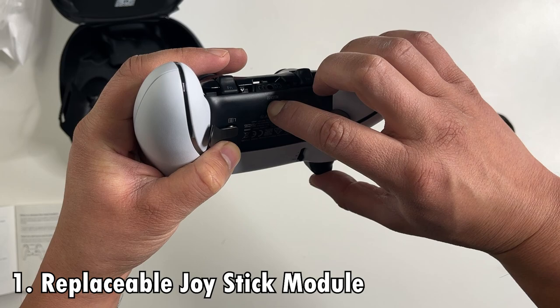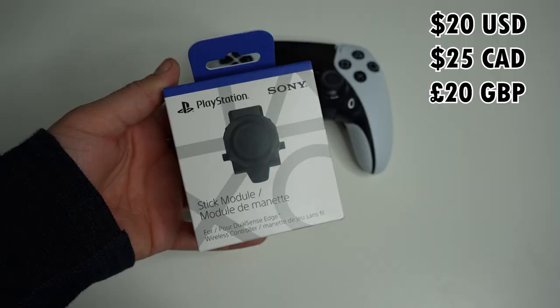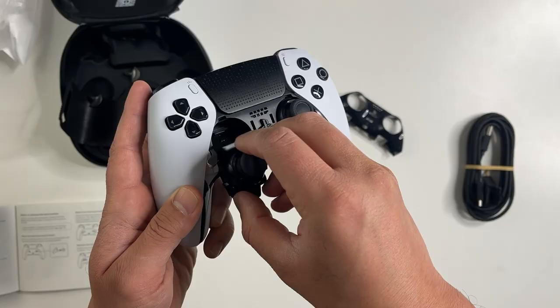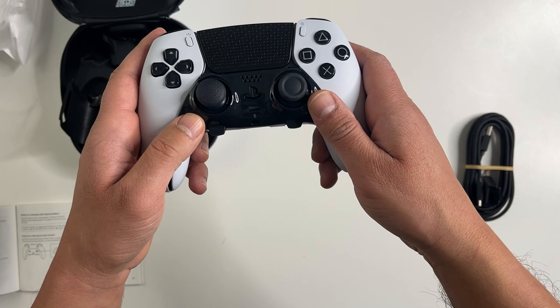The first big difference is a huge feature on the Edge controller where you can replace the joystick module. Both the left and right stick modules can be swapped out in case they go bad with stick drift. The stick modules cost $20, so pretty inexpensive, and it takes just seconds to quickly swap them out.